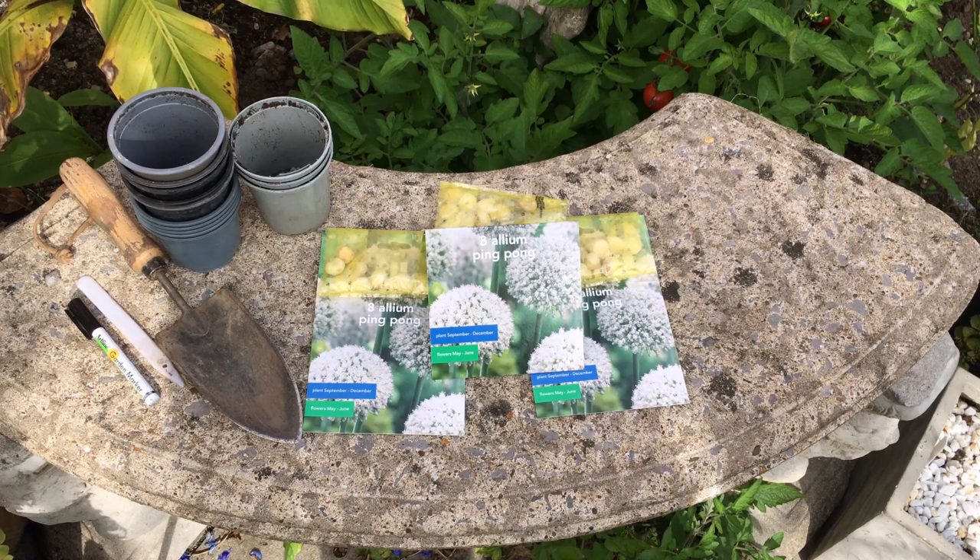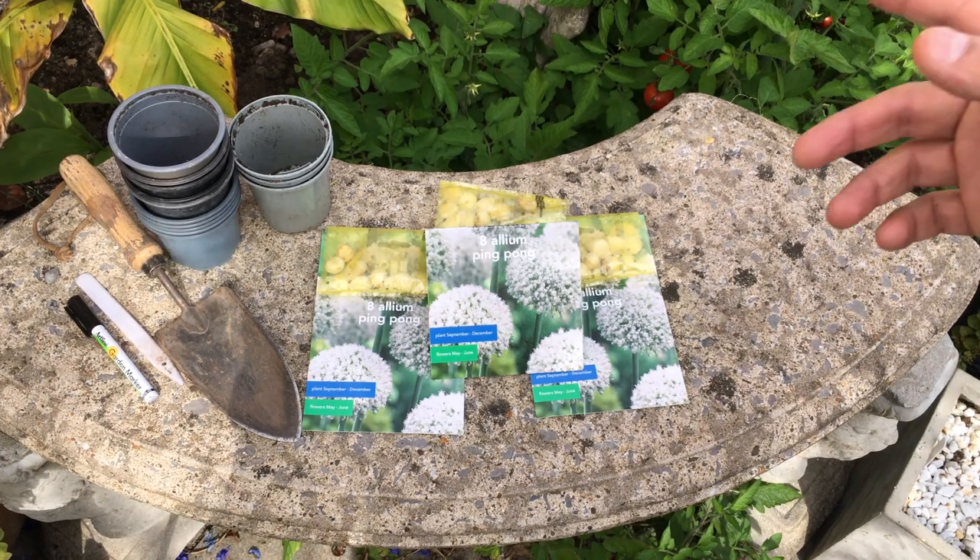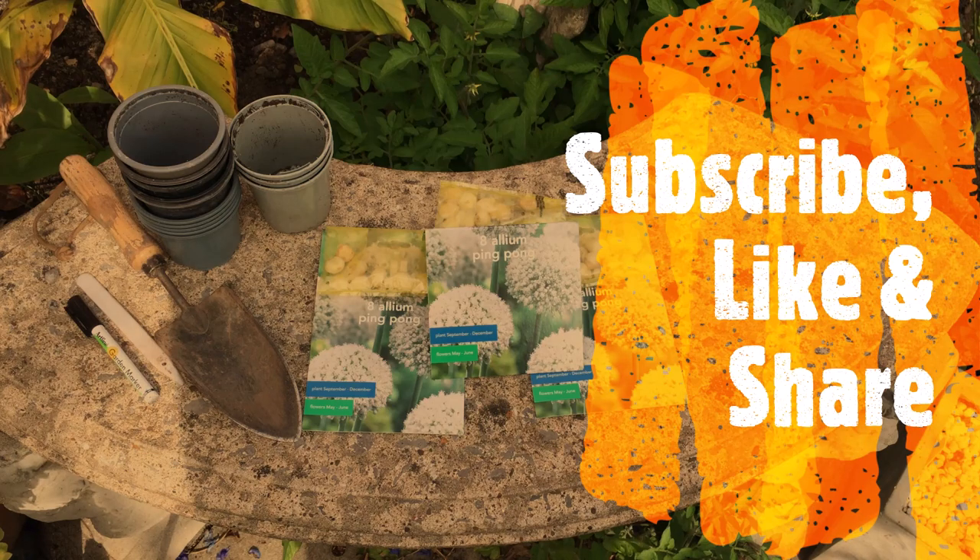So what I'm going to show you is how I grow these and a tip for you to take away. Before we get started, don't forget to subscribe to the channel and share this video with your friends and family.